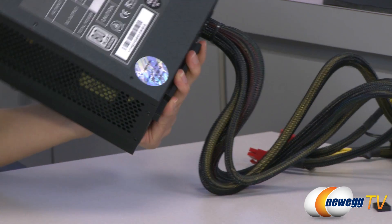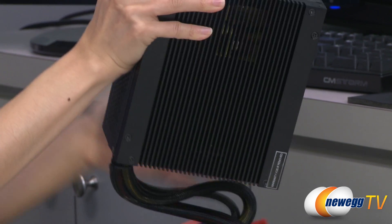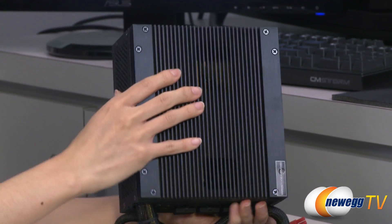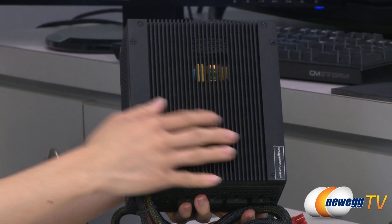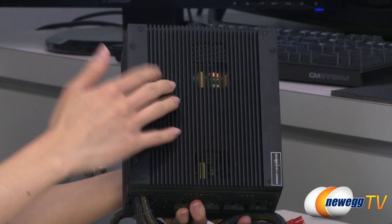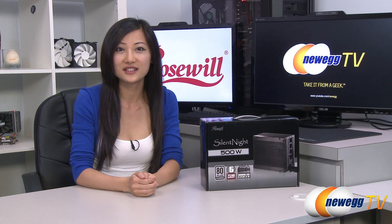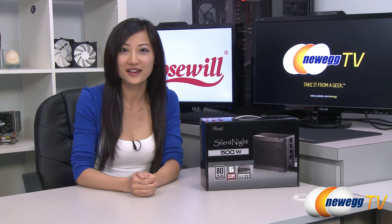You also get the power chart on the bottom. Since this is a fanless design, the top of the unit is basically a large heat sink, and the fins provide more surface area for heat dissipation. That wraps up our overview on this Rosewall Silent Night 500 watt power supply. I'm Joanne — if you enjoyed this video be sure to subscribe to our Newegg YouTube channel. Thanks for watching Newegg TV and we'll see you next time.